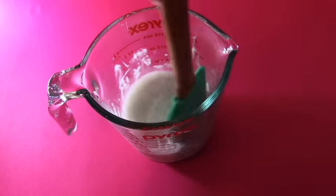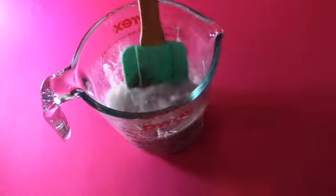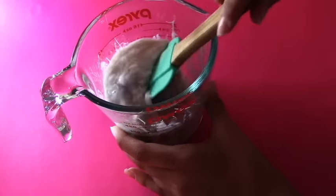Now, add a little bit of liquid starch and a little bit of sand and mix. Keep doing this until you use up that half cup of sand and you have a rubbery, slimy consistency.